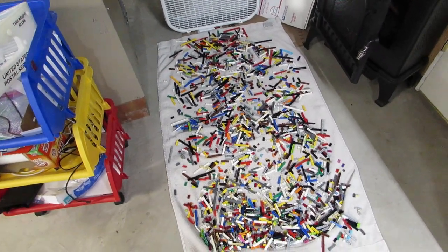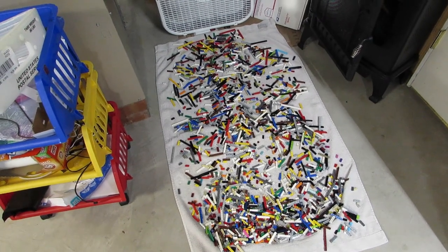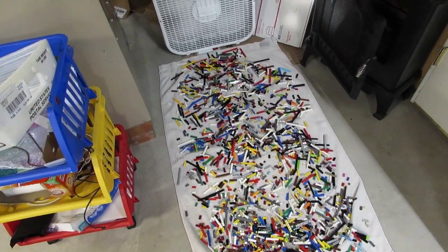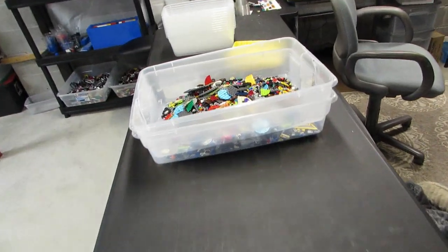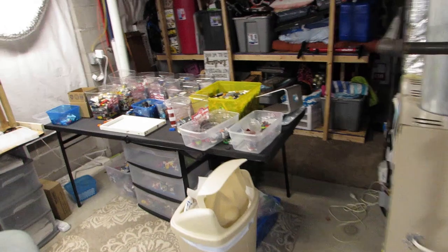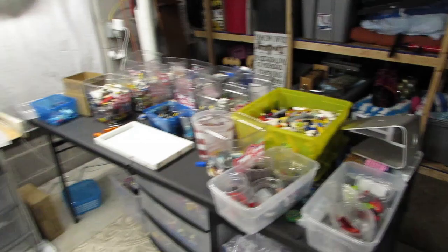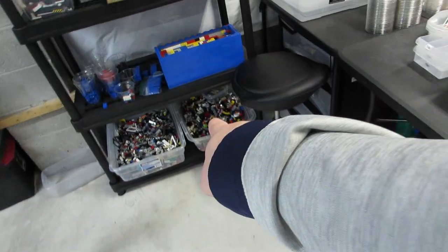Got another batch of parts drying. I've got all the one-by plates washed, rinsed, and now in front of the fan for a few hours - making some progress. I do have a backlog though: got the round plates and some Technic left. And pretty soon I'm going to have bricks ready to wash, which will go into that bin there.